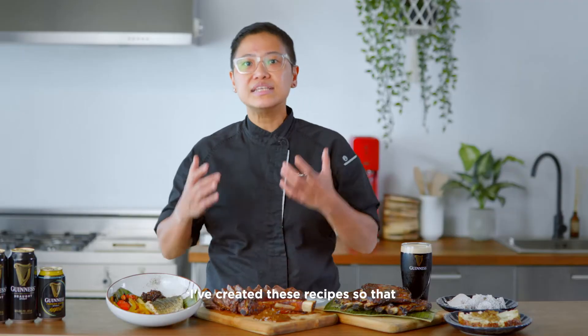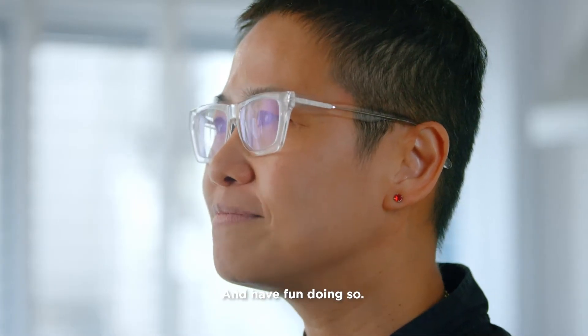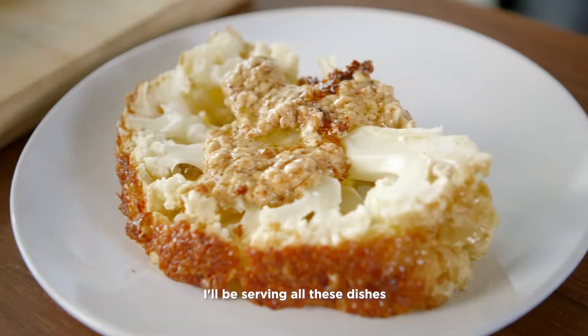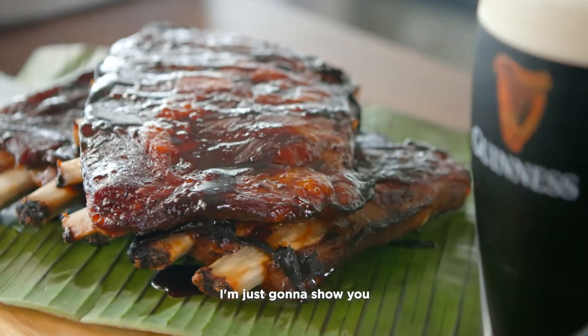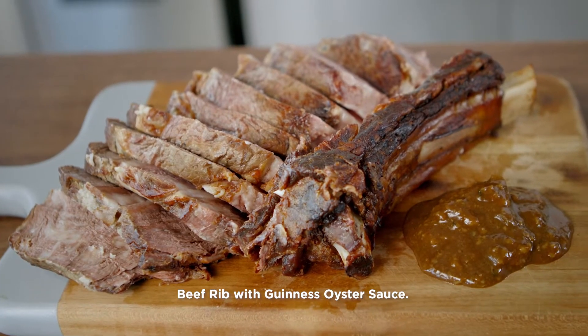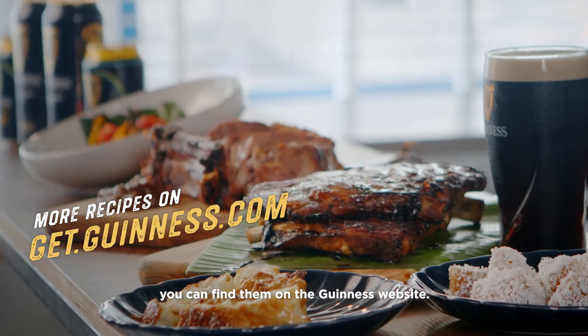I've created these recipes so that you can make them easily at home and have fun doing so. I'll be serving all these dishes when my friends get here later. But for now, I'm just going to show you how to make this wonderful Beef Rib with Guinness Oyster Sauce. As for the rest of my recipes, you can find them on the Guinness website.